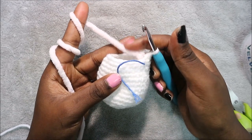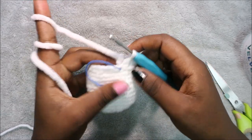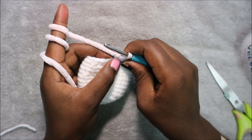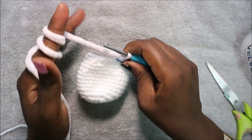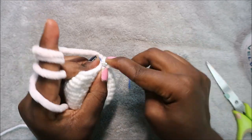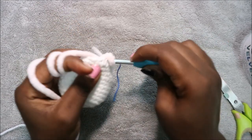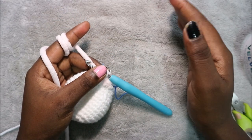After row 16, change to the chunky velvet yarn. I just tied a knot on the inside and switched to the 5mm hook. Now we start working on the upper part of the head. In rows 17, 18, and 19 do single crochet all the way around in each row for a total of 24 stitches.